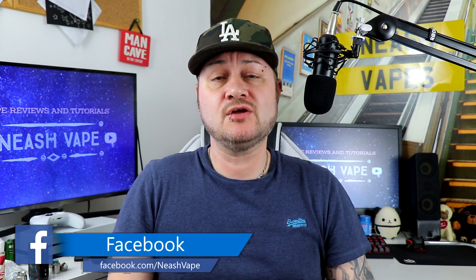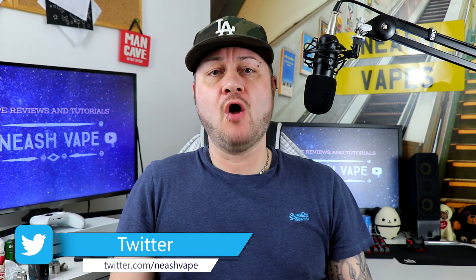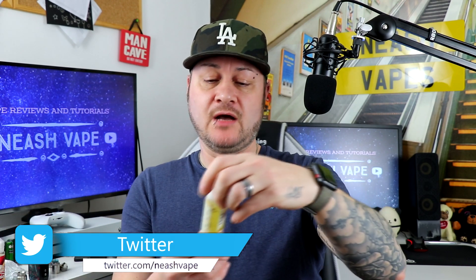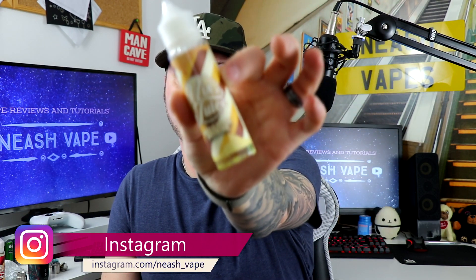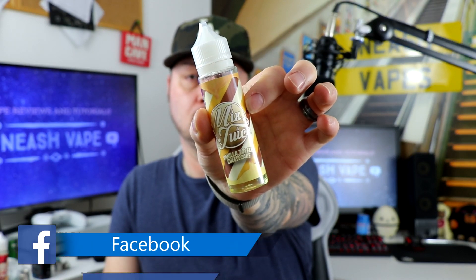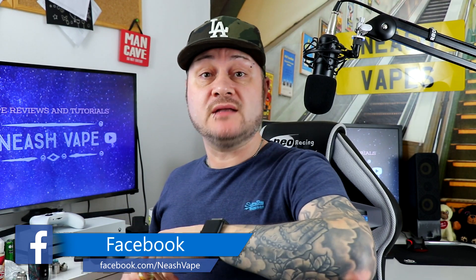Hello all and welcome to my channel. Today I'm going to give you an e-liquid review. This will be part three of Mixed Juice, so the first one I'll be doing is a vanilla toffee cheesecake. Without further ado, let's give it a try.